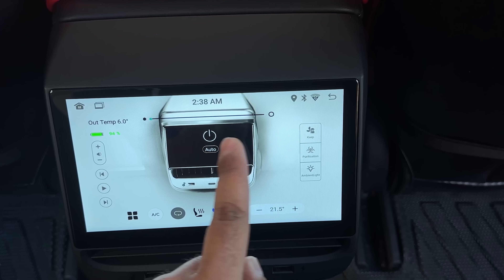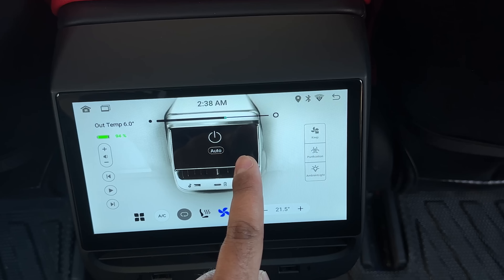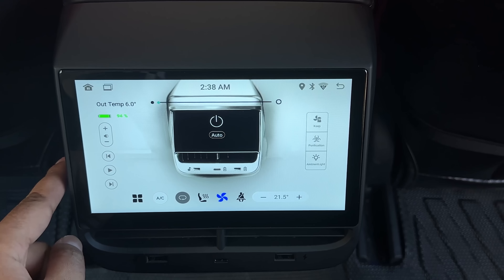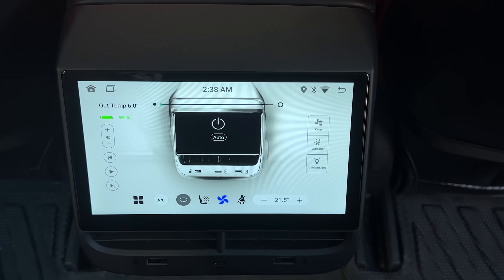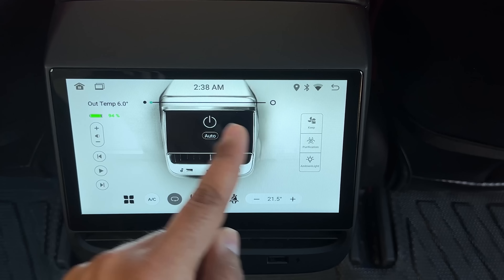Right here on top is how you set your fan speed for the entire car. If you increase this, you'll hear the fan going off. The fan speed is now set to low. Just keep in mind that I have turned on the climate control on the main screen — without that, this will not work. Once the main screen is turned on, that's when it can control it.